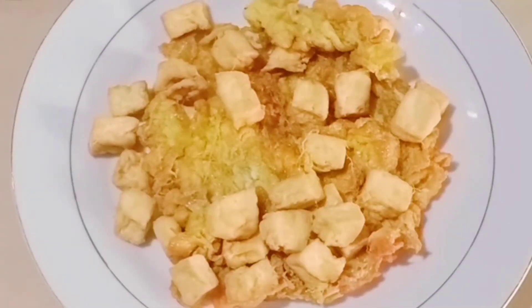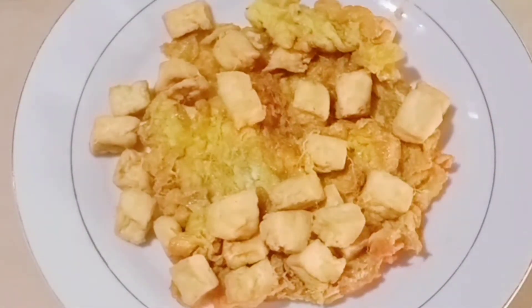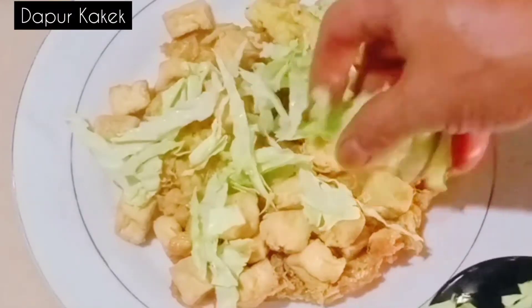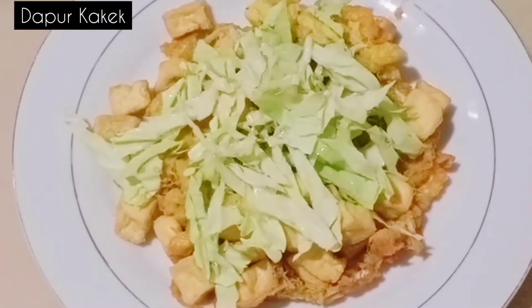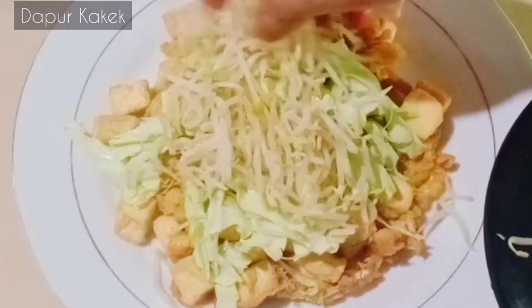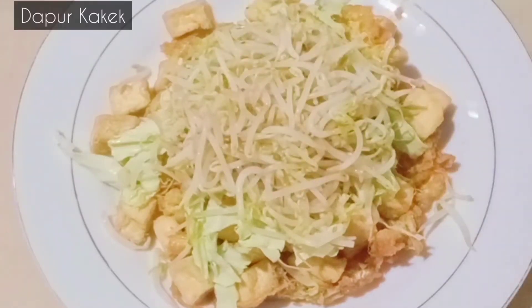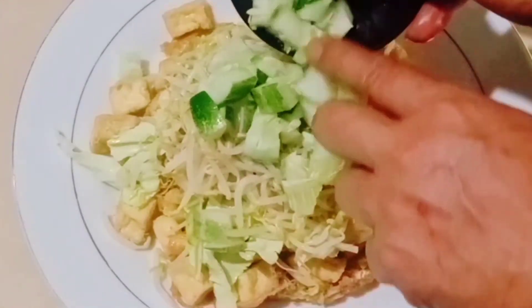Sekarang kita mulai penyajian ya. Ini tadi telurnya sama tahu sudah digoreng. Kemudian dikasih kohl, kohl-nya mentah ya yang sudah diiris-iris, di atasnya. Kemudian dikasih tahu G-nya yang sudah direbus. Sangat menggairahkan, menggoda selera. Kemudian ini timun, timunnya sudah dicaca-caca, taruh di atasnya. Sudah.